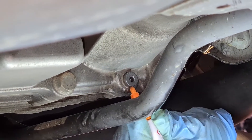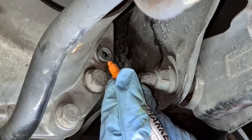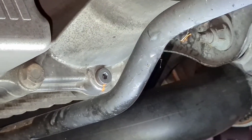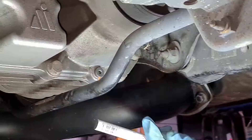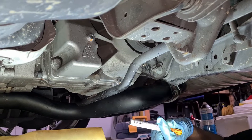Once you're done, go ahead and mark your bolt. Then remove the jack, take it for a drive, and make sure there are no leaks or anything similar.